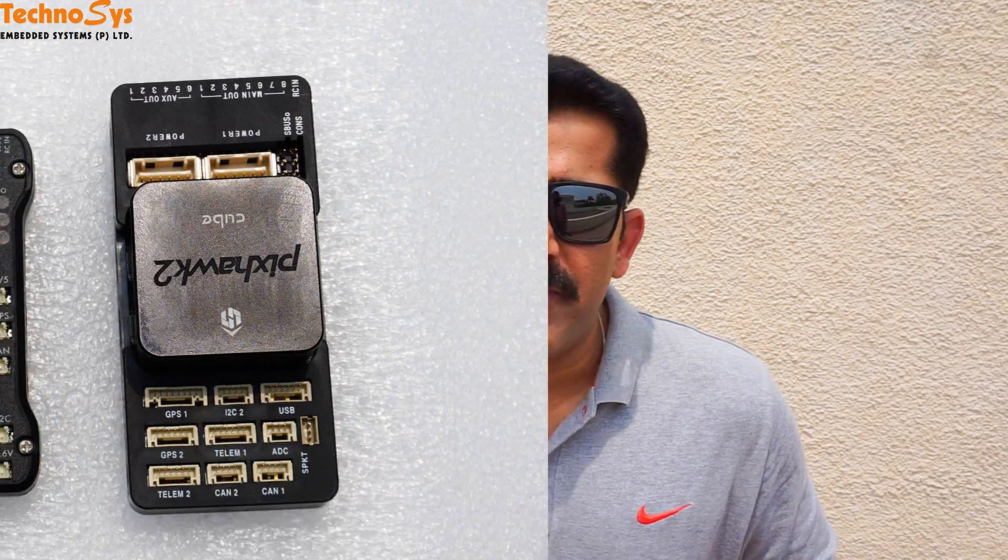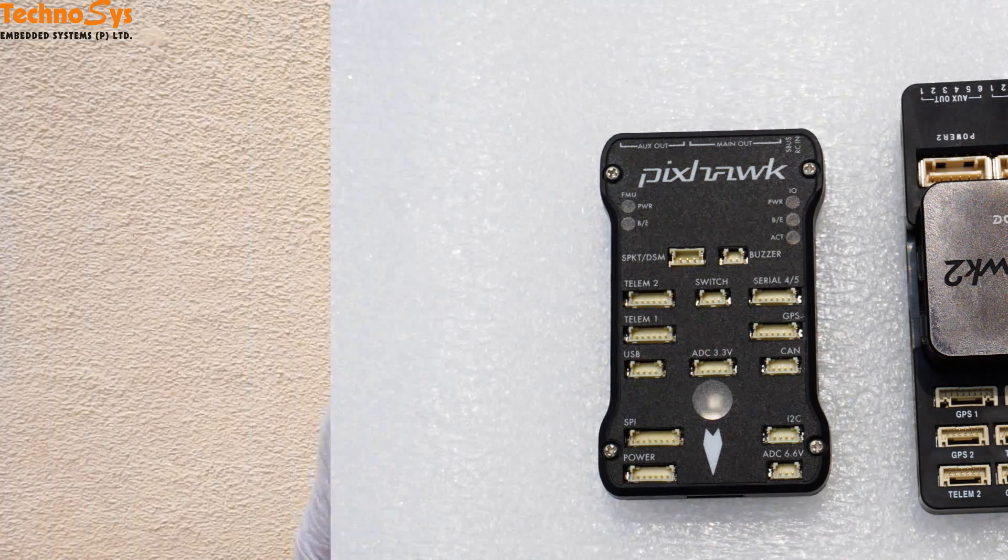Hi friends, I'm Dhruv Arroda. Thanks for watching. Today I finally received my PicSock 2 and I was going through the manual and I noticed that the connections of the PicSock 2 and its peripherals is not that straightforward like it used to be in PicSock 1. So I'm going to make a very quick video for you guys so that you know what peripherals are to be interfaced with what ports.